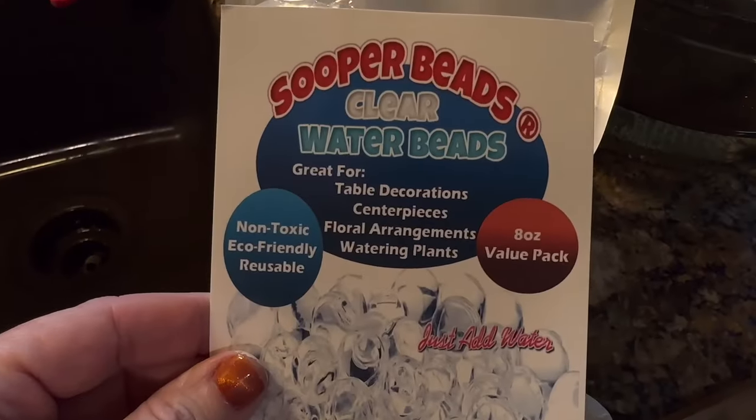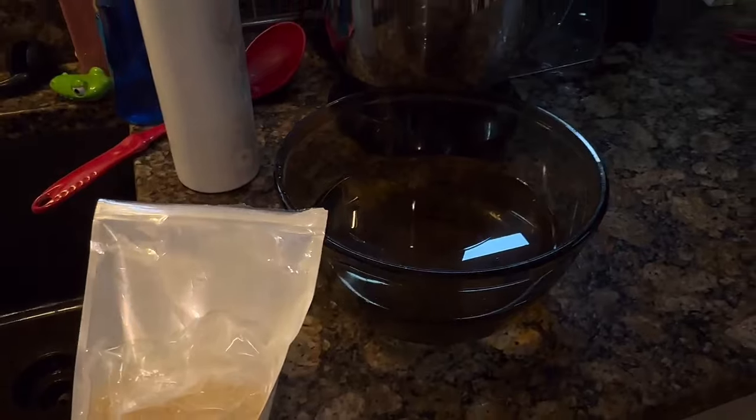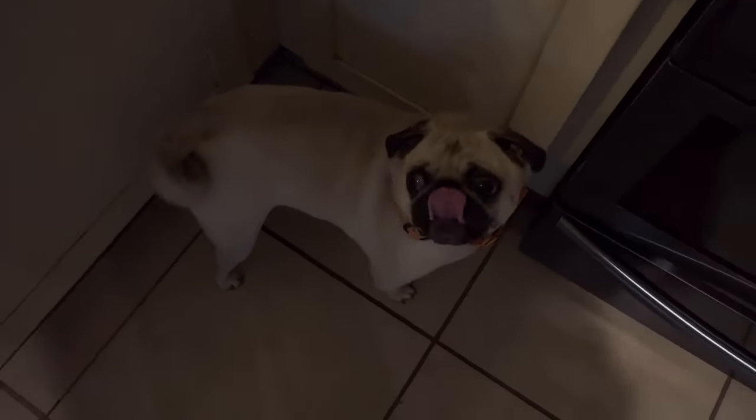Most people do the candle in these bathtubs, but I wanted to shake it up and do something different. I've got these super beads that I ordered off Amazon last Christmas — they're clear, so I thought they would be perfect as bubbles.